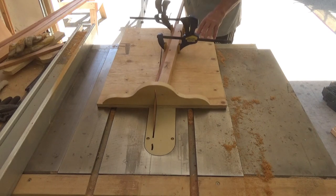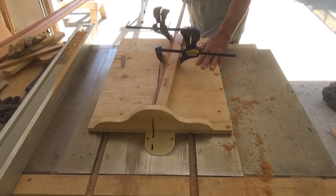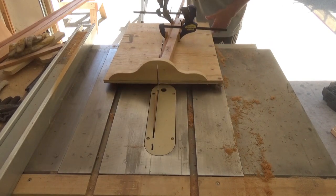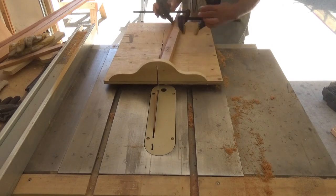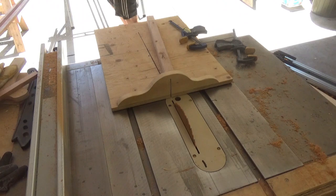I don't have pieces long enough to make the full length, so here I am using my scarfing jig to cut the 1-to-10 or 1-to-12 scarf on the ends of all of the pieces. Then I'll set up and glue them together.